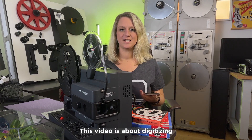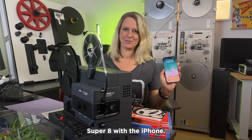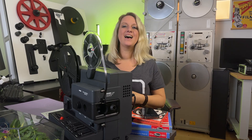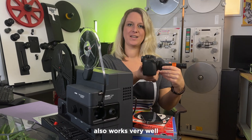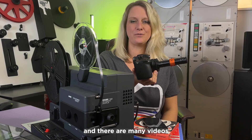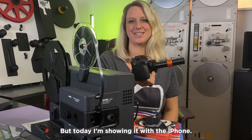This video is about digitizing Super 8 with the iPhone. Film transfer also works very well with consumer cameras, and there are many videos on this channel, but today I'm showing it with the iPhone.